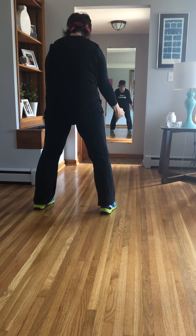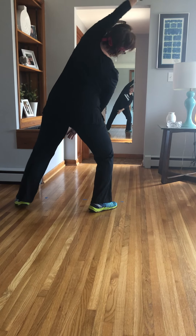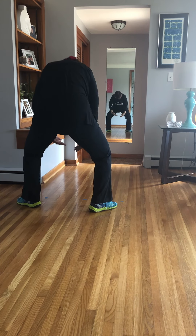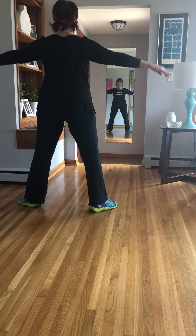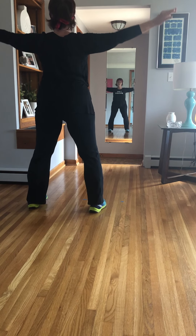And again. Up. Get a nice parallel. Rotate. Down. Chest. Center it, curve.